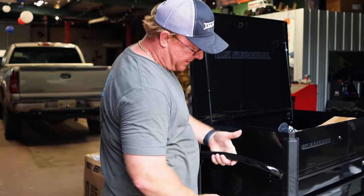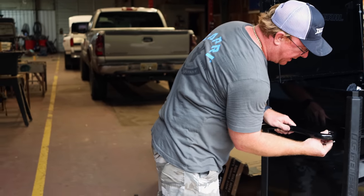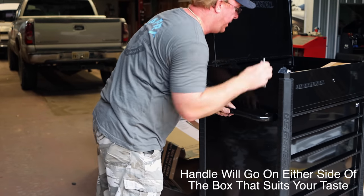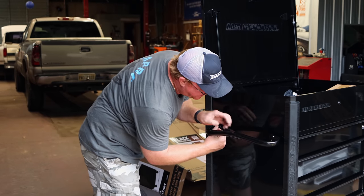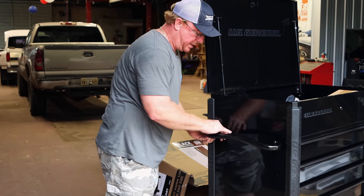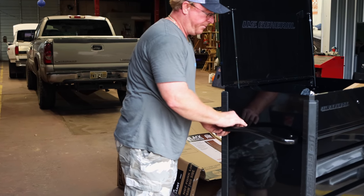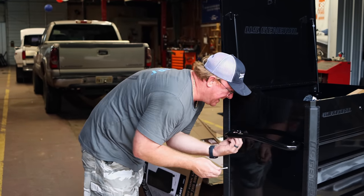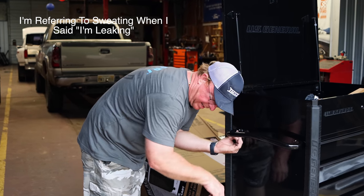These bolts are offset, so the handle is designed to go one way only. I'm going to start them and then they provide you with a Torx head L-key to tighten them down. This Mississippi heat and humidity has got me leaking — my head is leaking everywhere.